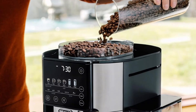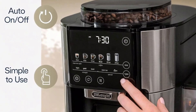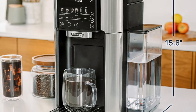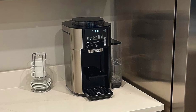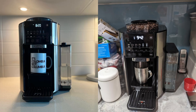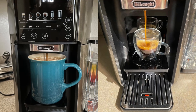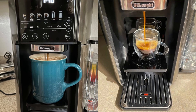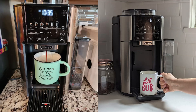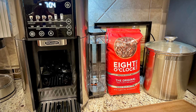Key feature 1: Built-in Conical Burr Grinder for Maximum Freshness. Freshly-ground coffee is the secret to a great-tasting cup, and the DeLonghi Truebrew is designed to ensure that you get the freshest brew possible. The built-in Conical Burr Grinder automatically grinds your coffee beans to the perfect consistency, whether you prefer a light brew or a bold espresso-style coffee. Unlike many drip coffee makers that rely on pre-ground coffee, the Truebrew uses whole beans, allowing you to experience the full flavor and aroma of freshly ground coffee every time.